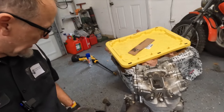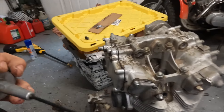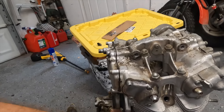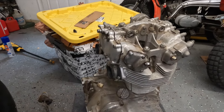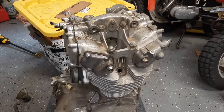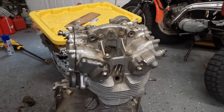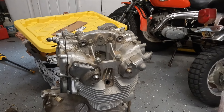Let's check if we have oil in this thing — no, he may have drained it to ship it, which would be the logical thing to do. So we'll put some oil in it. I'm thinking we scope the cylinders while we're here since I have the spark plugs off, put a little oil in it, then hook up the jump box to the starter and see what kind of compression we have. Let's clean it off first, scope it, oil it, and then go from there.